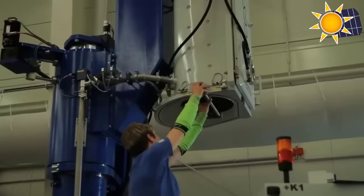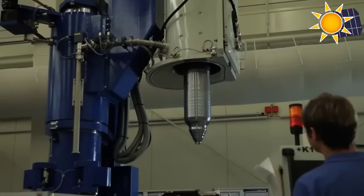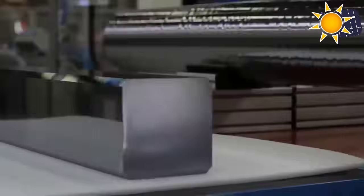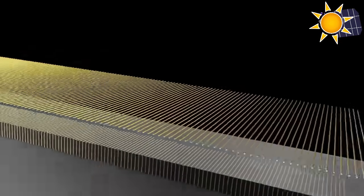In the Czochralski process, a seed crystal is dipped into molten silicon and slowly withdrawn to create a cylindrical ingot. This block would be far too big to put on your roof, which is where solar panels usually go. The average roof wouldn't support it, so now it needs to be cut down to size.